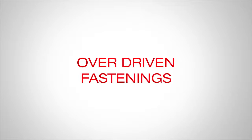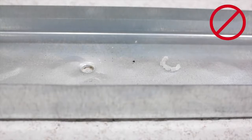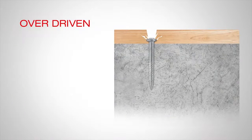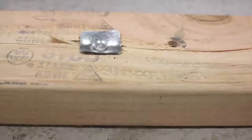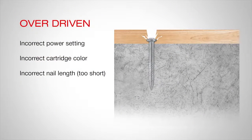A fastening is over driven when the nail has been driven too far into, or sometimes blown through, the material being fastened. There is not sufficient material being fastened under the nail head or washer to carry the load. The material being fastened should not look damaged or cracked. This could also be due to the wrong power setting, cartridge color, or a nail that is too short.